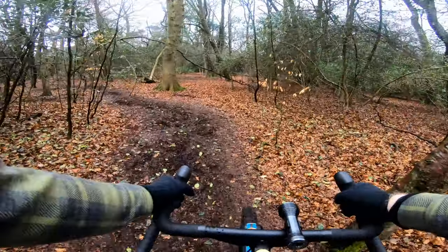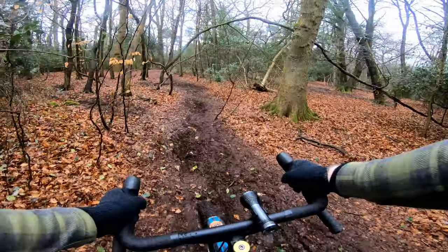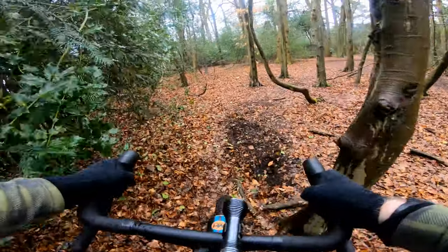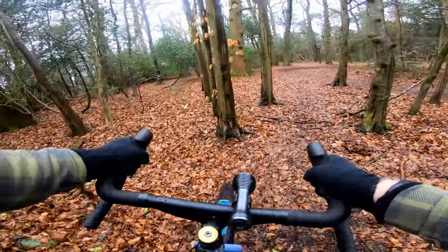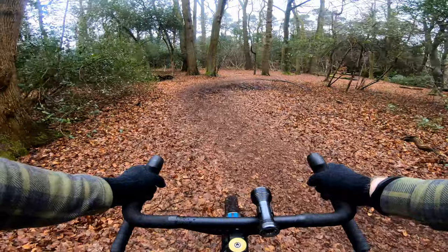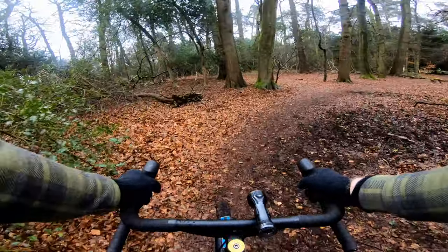What I need to do is go and find a proper downhill and try it out — just sit on the drops and see what the control's like, whether it gives me more confidence than the position on the old bars did.